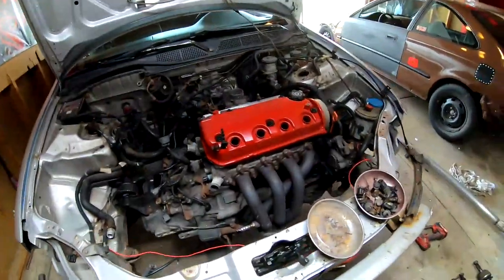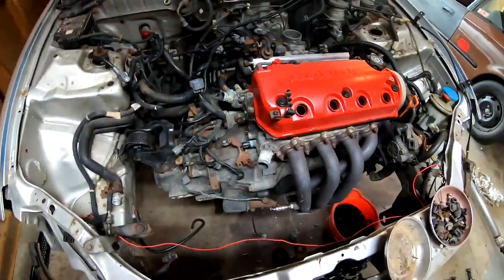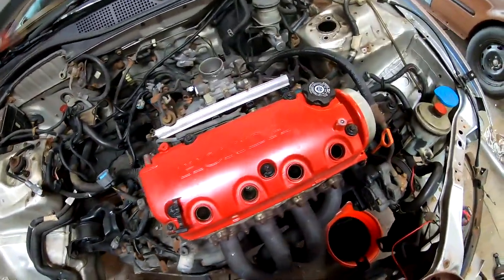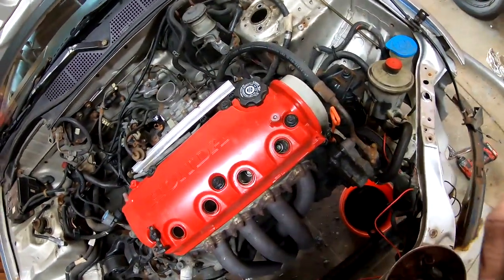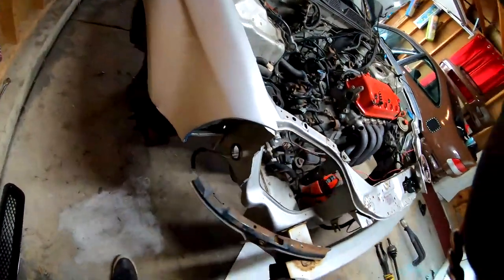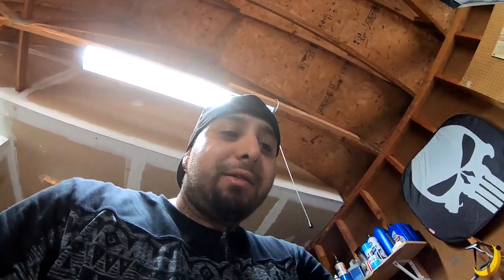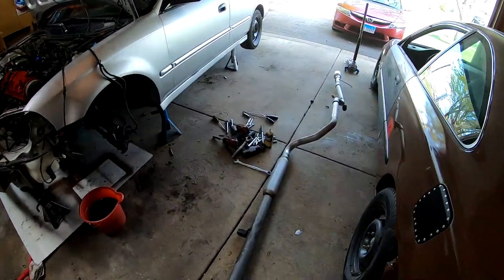I've got everything pretty much covered. The only thing left to do is drain the power steering fluid, and then I'm ready to start releasing the motor mounts and this engine should go straight to the ground. I forgot one very important part — I still gotta take the suspension off on this side. I think I'm just a little bit tired right now, so I'm going to take a little break, eat a sandwich for lunch, and I'll continue with this in a few minutes.